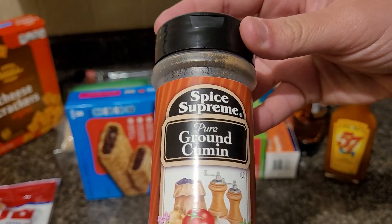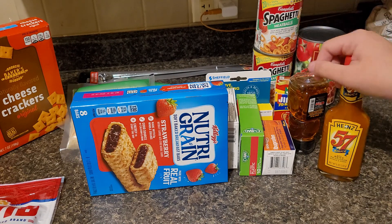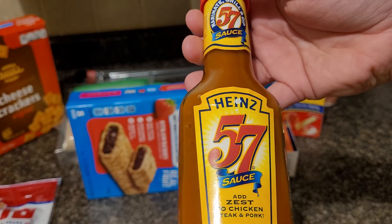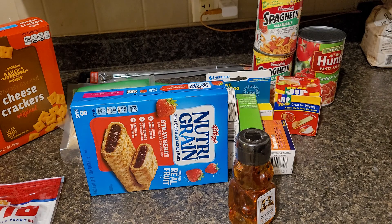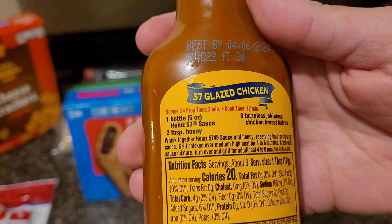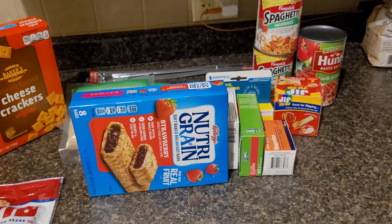I also picked up this ground cumin because I want to make a chili — so I needed the paprika, the cumin, and I already have some chili powder from the last Dollar Tree trip. I picked up the 57 sauce again. I wanted to try this recipe on the back — it's 57 glazed chicken. You use this and some honey, and this is pure honey. You put just those two ingredients on some chicken breast and bake it, grill it, or however you want to cook it. A lot of people had good reviews on it, so I thought we'd give that a try.